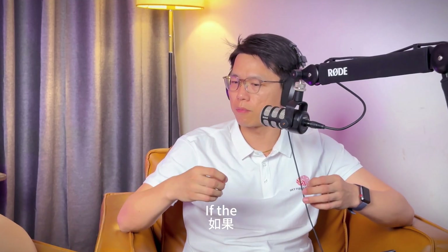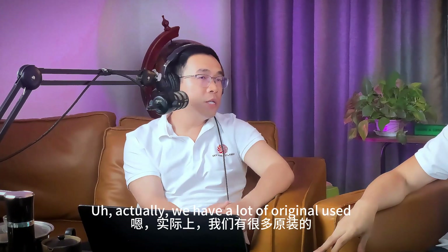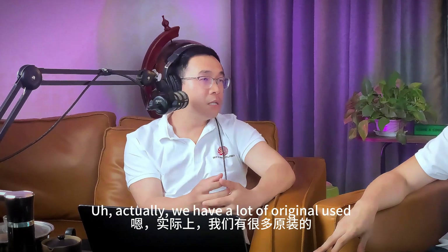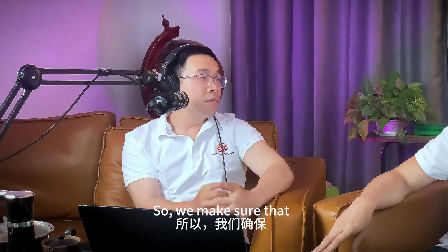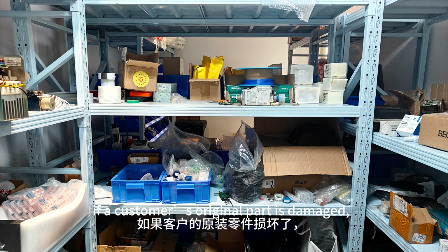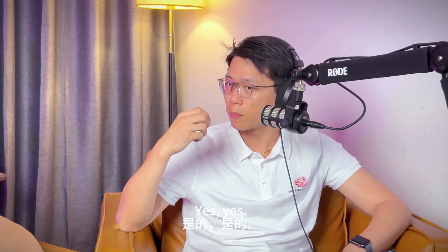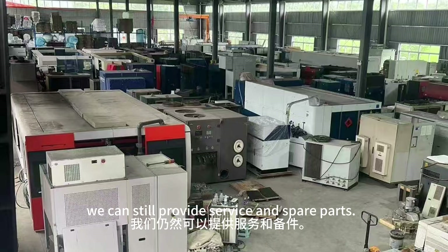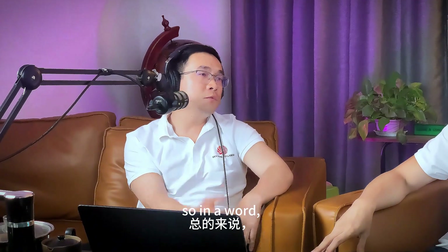What about parts? If parts break, how do customers replace them or where can they buy them? Actually, we have a lot of original used Trumpf spare parts in our warehouse. This ensures that when a customer's original parts are damaged, we can still provide them. Even if the original parts break before retrofitting, we can still provide service and spare parts. In one word, we provide full Trumpf spare parts and technical support for our retrofitting customers.